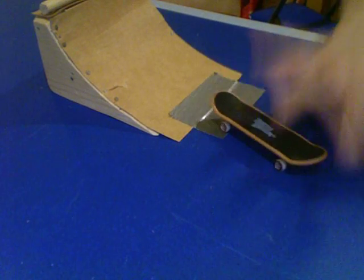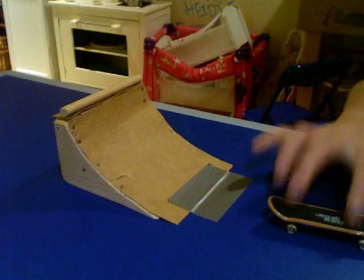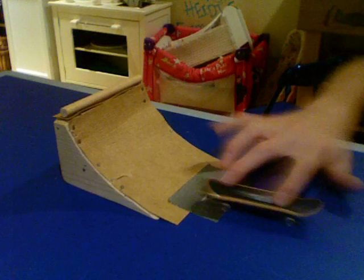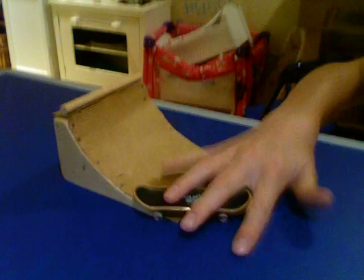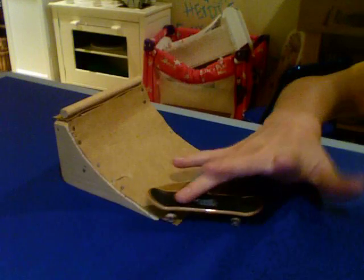It's basically it. I'm going to see how many spins I can do and try to round it. There you go.